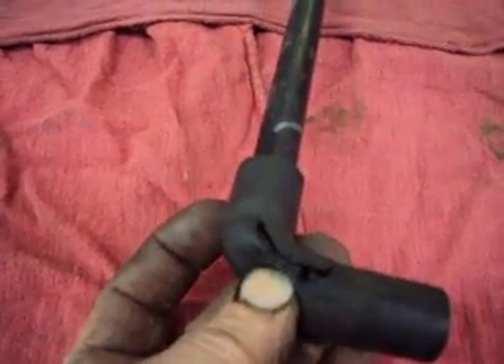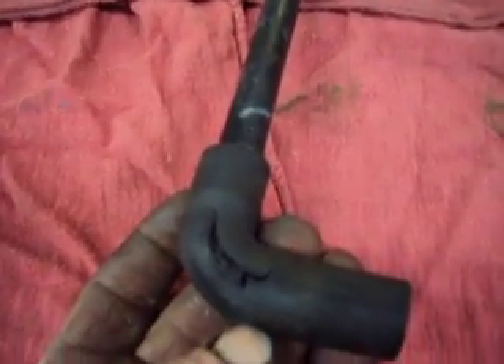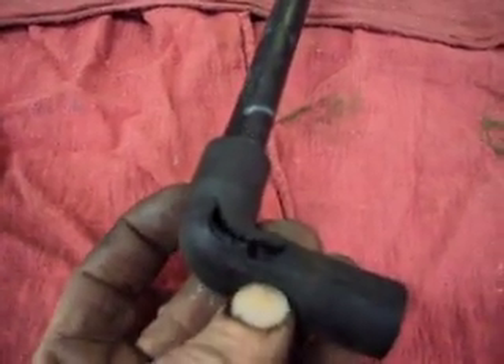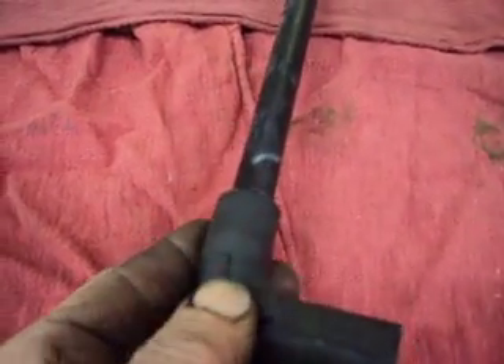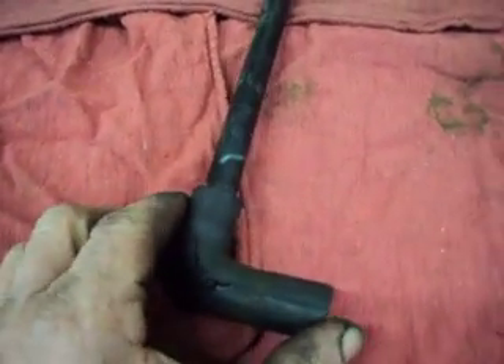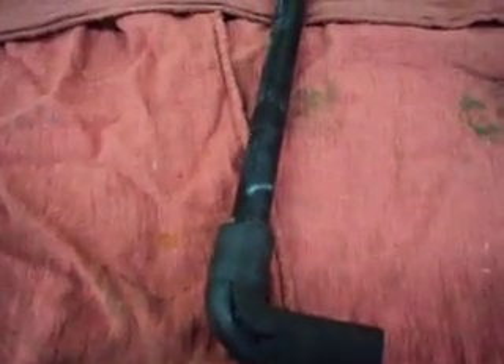Again, this is a 2001 Ranger with a 4.0 single overhead cam, with lean codes caused by the PCV hose. The rubber elbow gets soft over time and it'll rip. Fix that and it should cure your problem — that's about it.